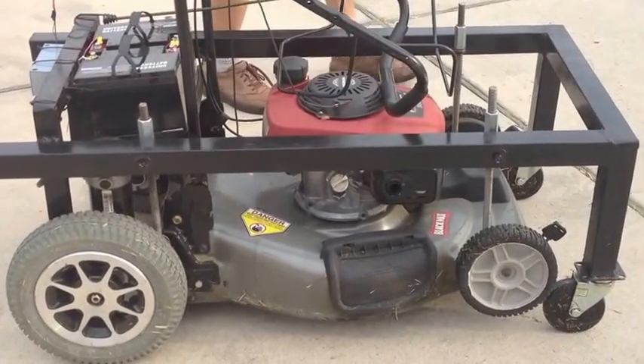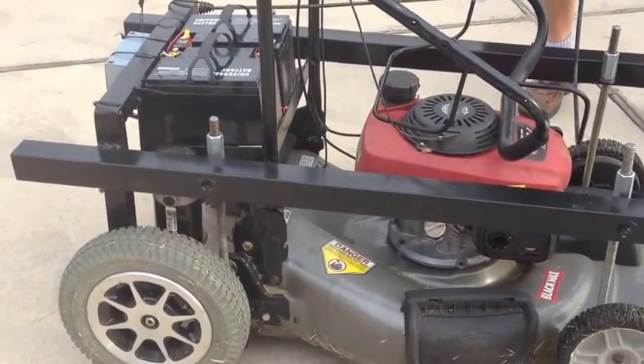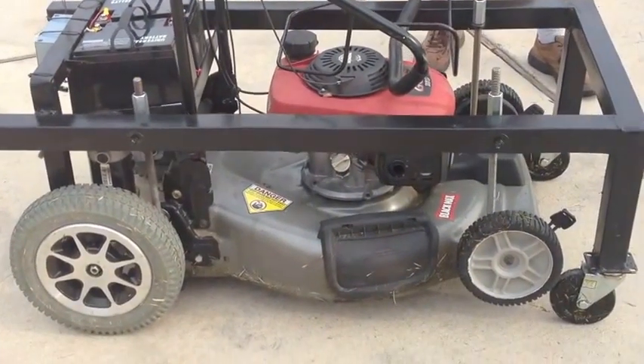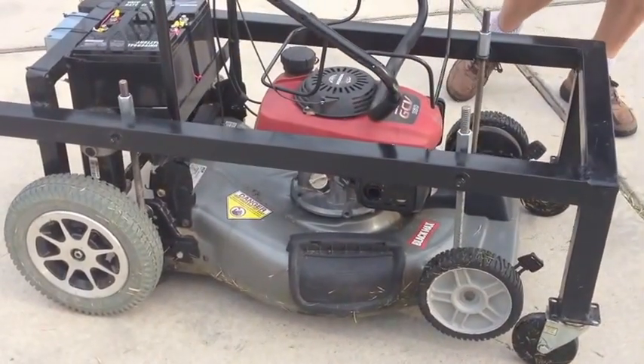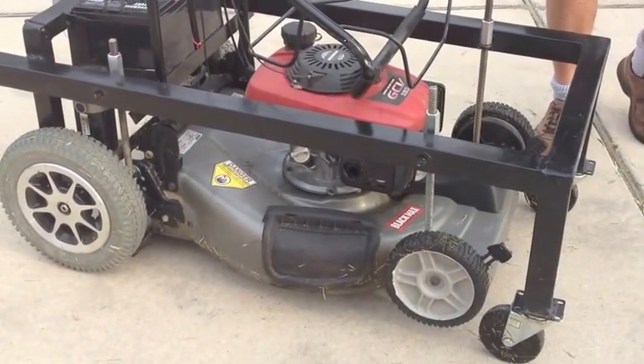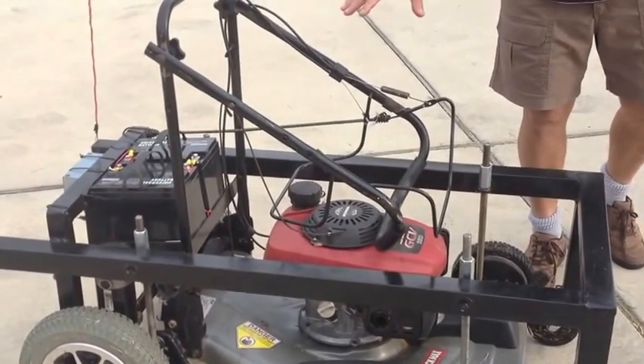We modified a lawnmower so you can cut the grass with a remote control. We made this cart which has multiple purposes — one of them is we can hook up the lawnmower to it and cut the grass. The other one, for instance, we can put a board on top of it and move heavy stuff.